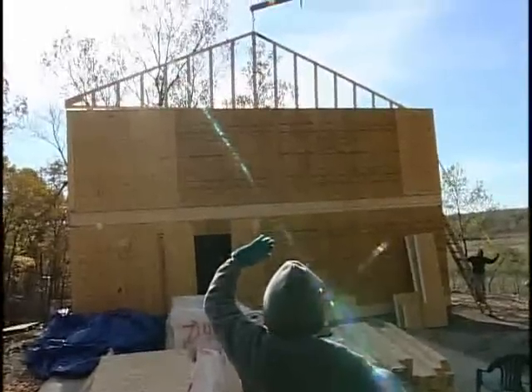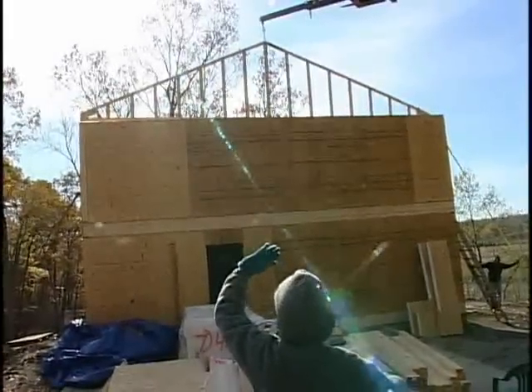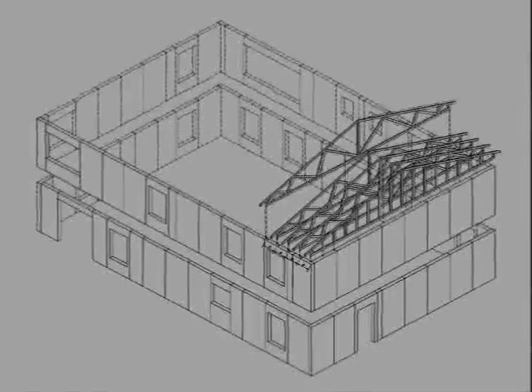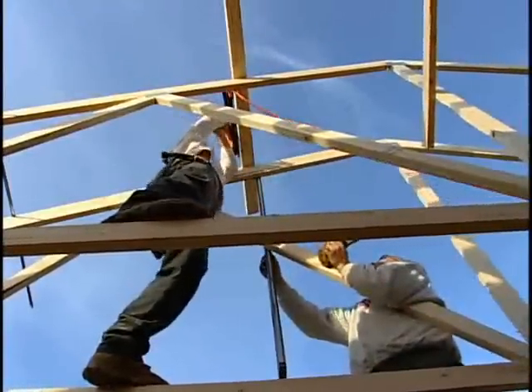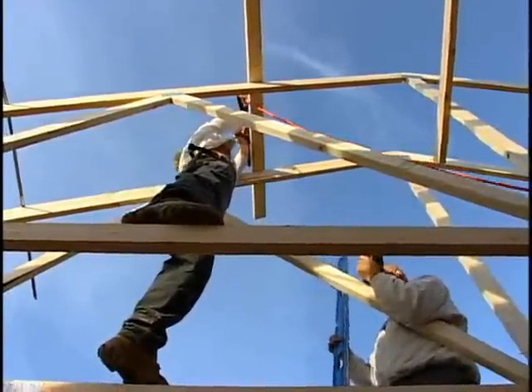Next, lift each truss into place. Use the metal truss spacers to help space the trusses according to your plans. Be sure that each truss is set on its pre-designated mark, referring to the roof framing plans for the layout. Using 2x lumber, temporarily brace each truss. This bracing will be removed once the trusses are permanently installed.